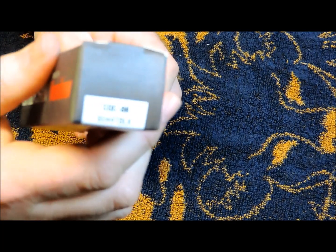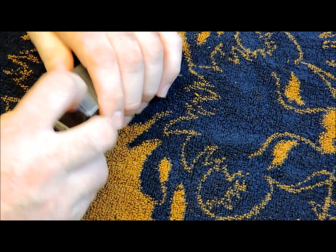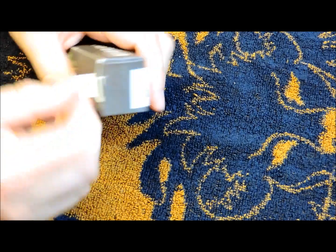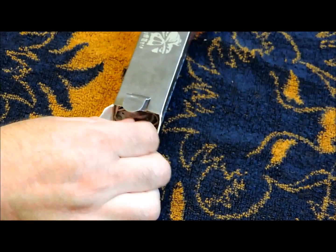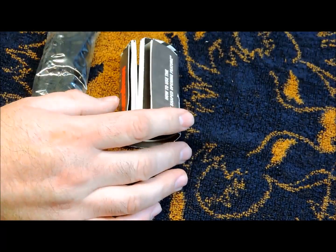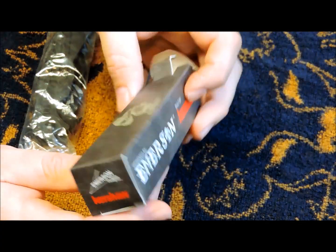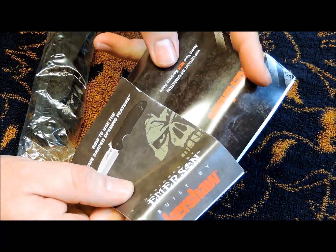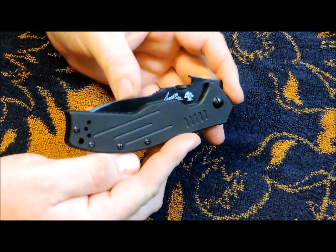Let's see what we've got — the CQC8K. I did have it out of the box, but I put it back in there because people like to see stuff taken out of the box. I know I do. I do like the box on these — they're nicely packaged. I think it looks cool with the Emerson skull. It comes with some literature from Kershaw and Emerson.